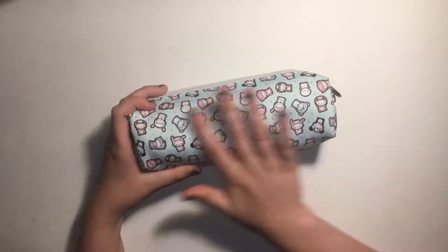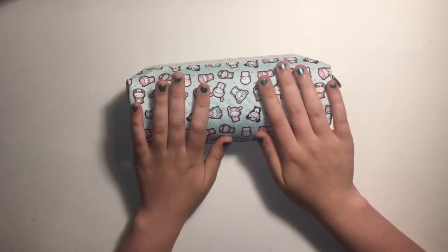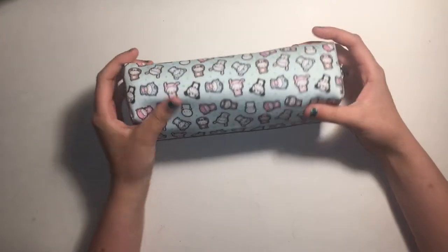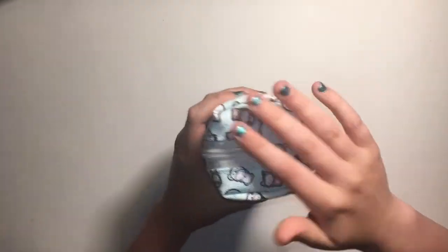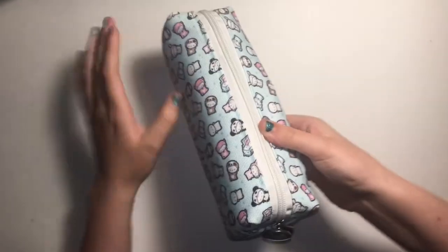Here is the outside. It has lots of cute emojis on it on an ice blue background. It's really pretty. It's like manufactured well, and it's awesome.